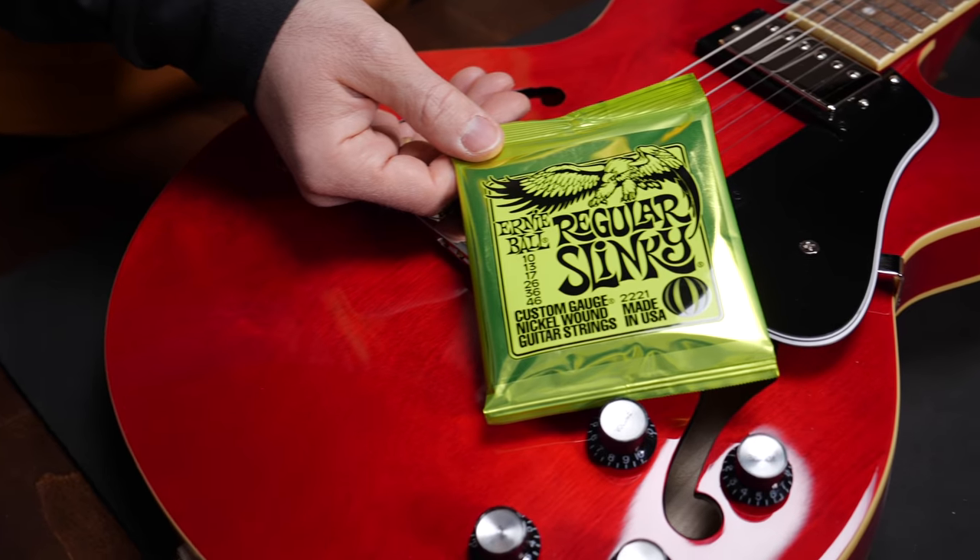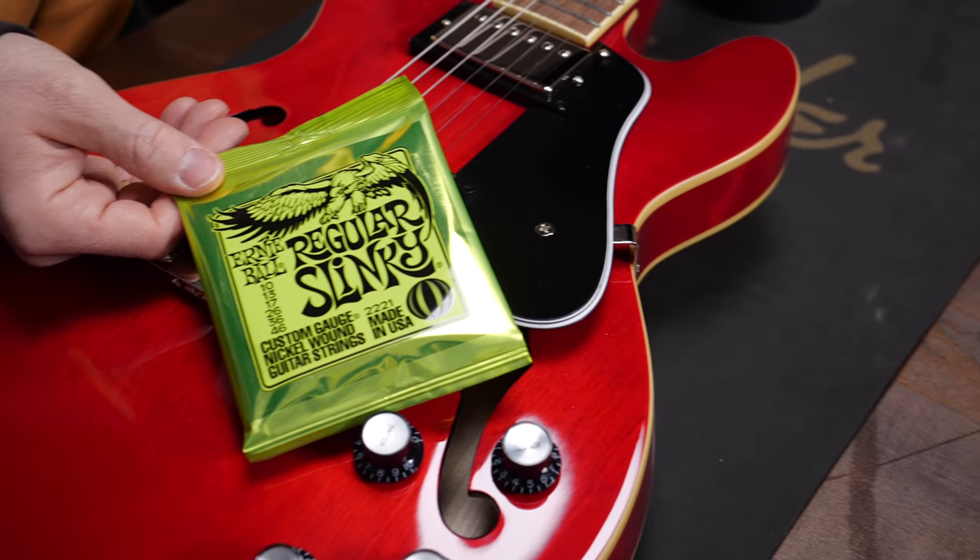The first string type is nickel-plated steel, just like these Ernie Ball Slinkies. These are the modern standard electric guitar strings. They have a well-balanced sound, and you will find these on almost all new electric guitars when you try them in a store or when you buy them. I'll take nickel-plated steel strings as standard in today's video and compare all the other strings to these ones.